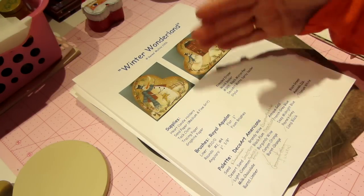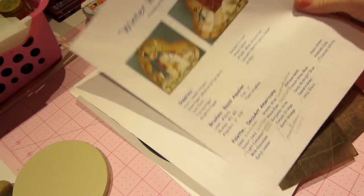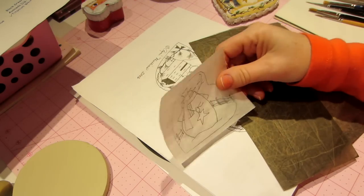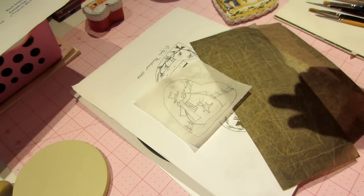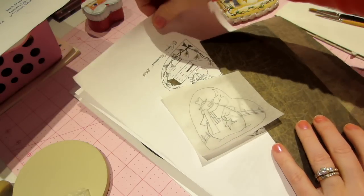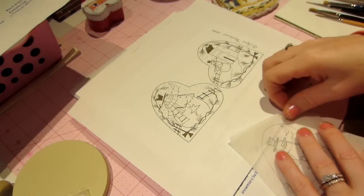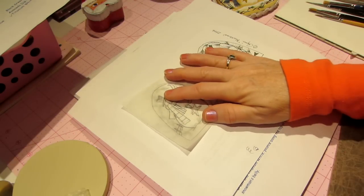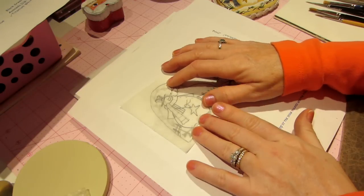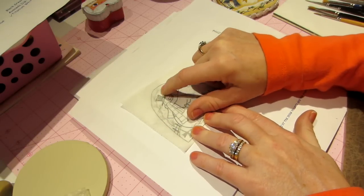The next thing you're going to need is some tracing paper. This is just a piece of tracing paper that I cut from another piece because this is a small pattern. You're going to trace the design — we're painting the snowman — so you put your tracing paper on and literally just trace around it.